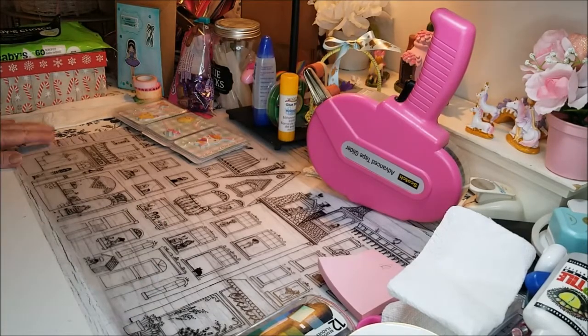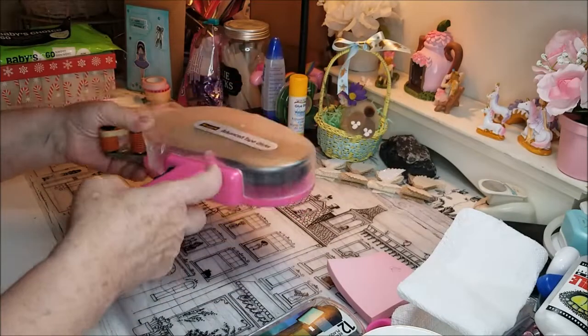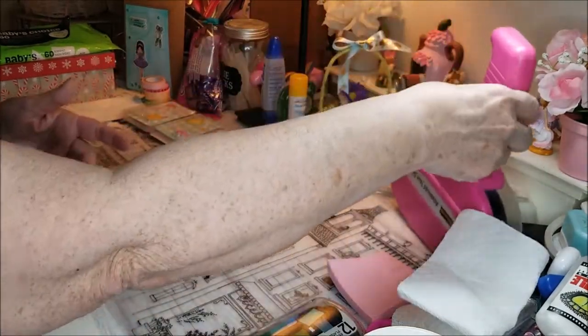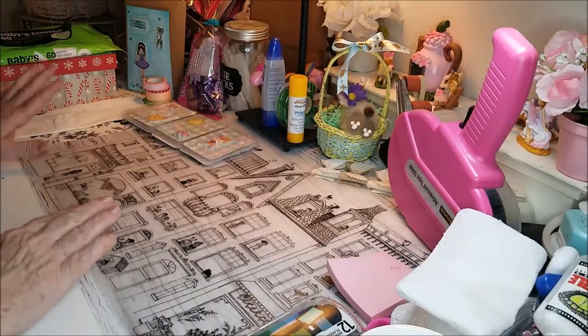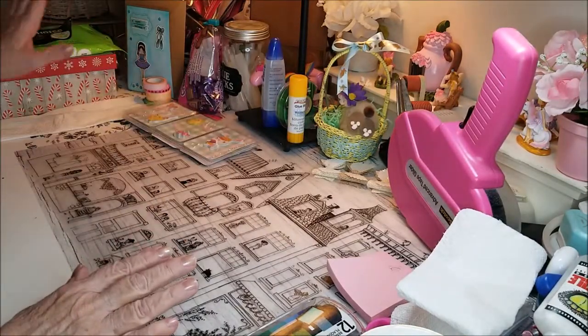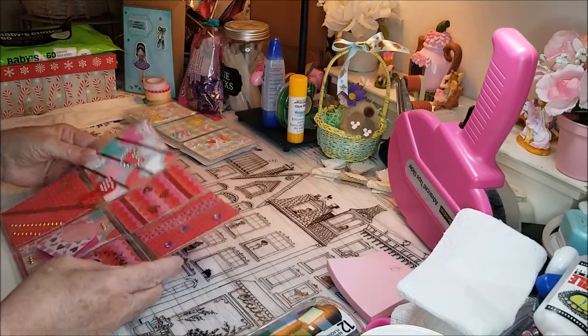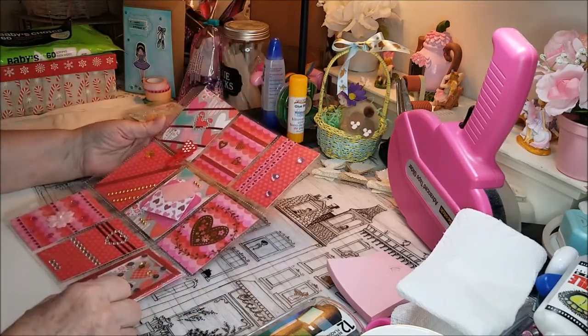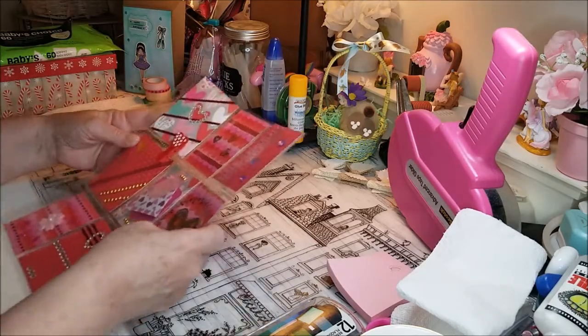I still haven't organized behind me yet. I haven't figured out where I want to keep things. Before, in my other room, I had a shelf and I put things on there and everything was okay. Someone was asking what I'm going to do with these pocket letters — I haven't put anything on the back notes or nothing yet.